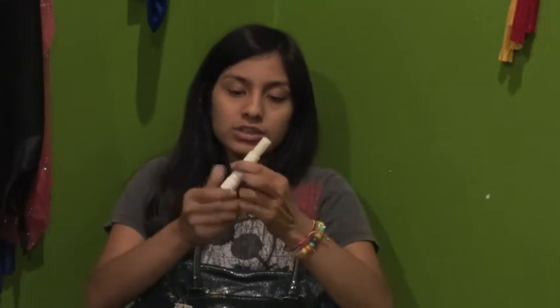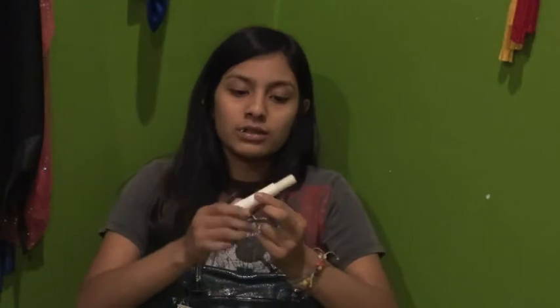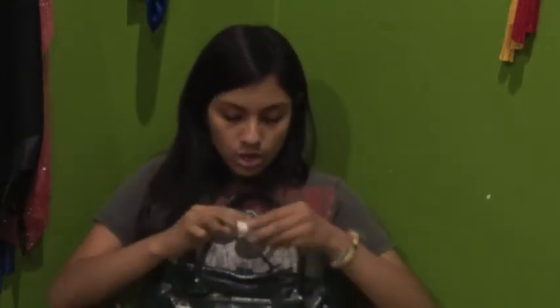The next thing I have is my Nivea Kiss of Smoothness hydrating lip care SPF 10 — it's my lip balm. It smells like baby powder and it really helps my lips get smooth and moisturized. Usually in winter or fall my lips get really dry, so I put on this lip balm and in three or four days my lips are really smooth.